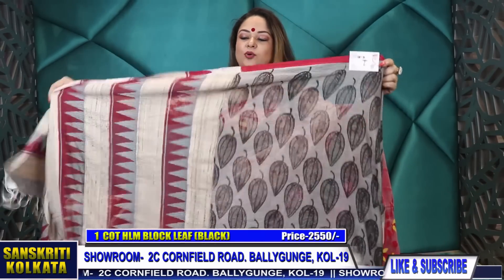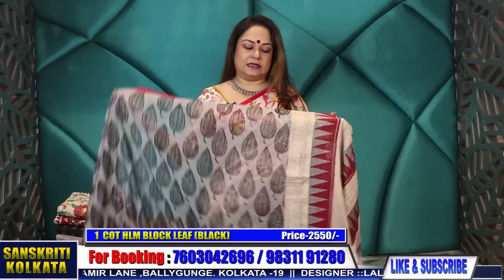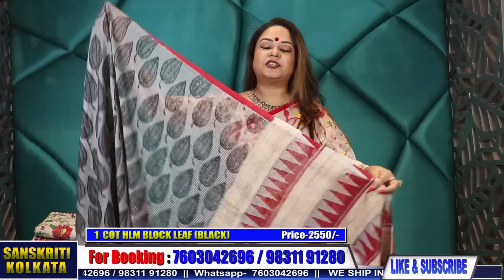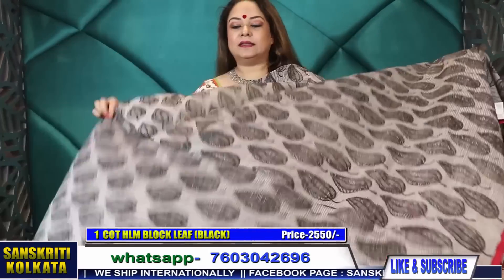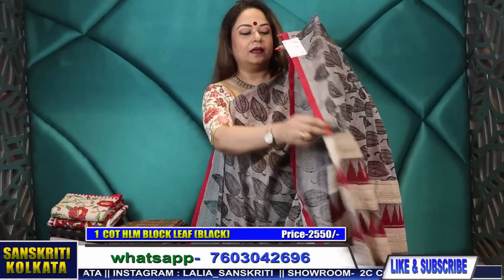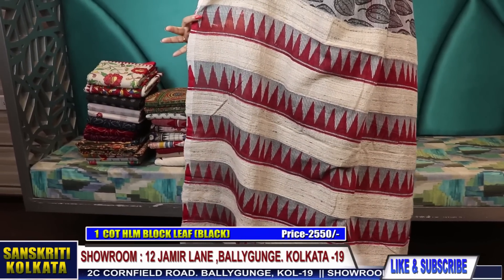it is a Nijesho Bona Hand Loom Fabric. The body is cotton woven — it's our own weaving, done in our own loom. This is a woven cotton hand loom; the body is in cotton whereas the pallu part has ghecha tasser woven in the pallu. This gives a very rich and different look. We have 2-3 colors in this; this is in light ash color with leaf motif block print — it's a pigment hand block. This is the pallu, 2,550 rupees with ghecha tasser woven pallu.